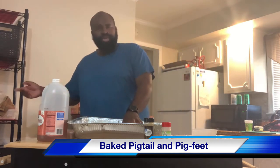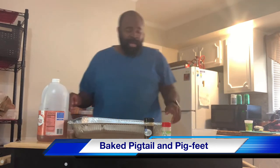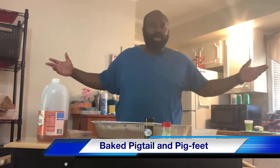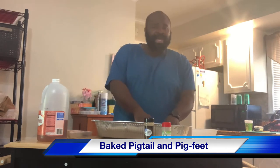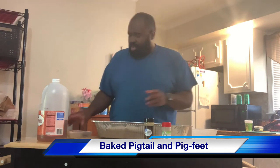There are several ways that you can cook your pigtails and pig feet. Some folks like to put them in a pot and boil them. Some folks like to smoke them. Some folks like to put them in a pressure cooker. Some folks like to cook them in greens. But today, we're going to bake these bad boys at 350 degrees with those special ingredients.